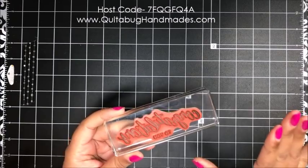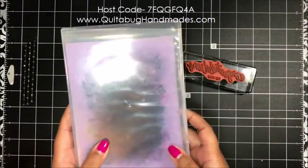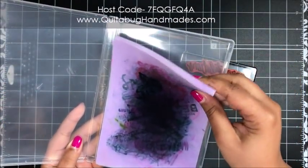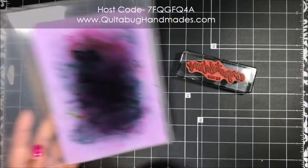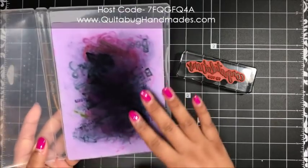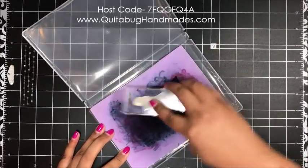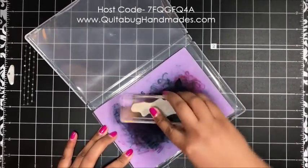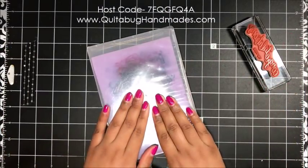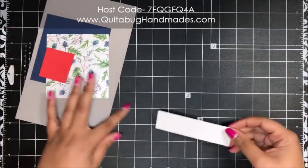Now you're going to want a way to clean your stamps. You could use baby wipes or wet wipes — that's totally fine. I do recommend the Simply Chamois, especially if you're a beginner; it's really easy to use. The case just helps keep the Simply Chamois moist once you put water on it, but you don't have to have it. Just add a little water and stamp clean — really easy. I'll have the Simply Chamois linked below as well.